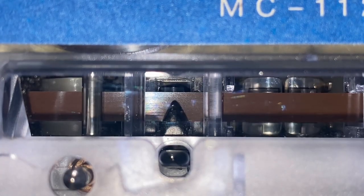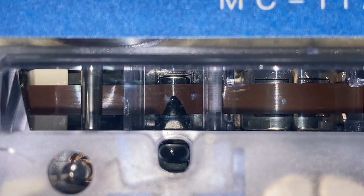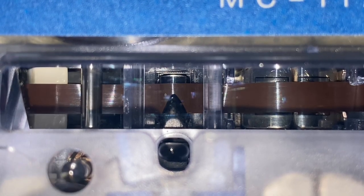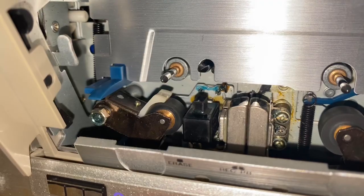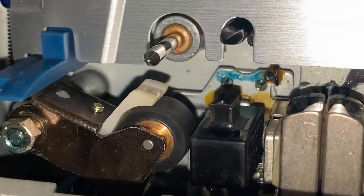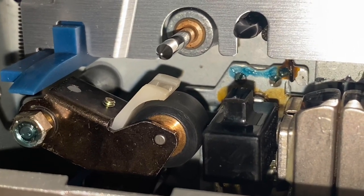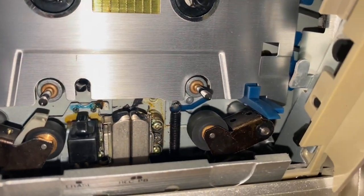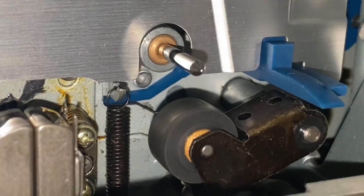You can see it's eating the tape at the supply side of the transport, so if we change the pinch rollers, most likely this problem will go away. That's the supply roller, which has a critical adjustment, and the take-up side, which is just held in by a pin — so that one doesn't need any adjusting.